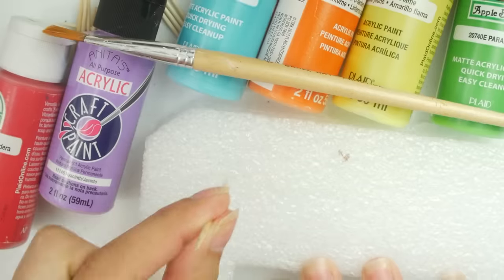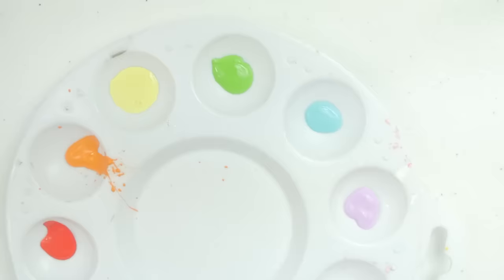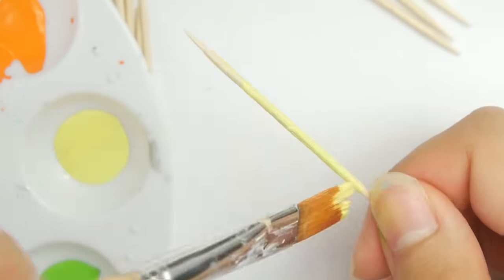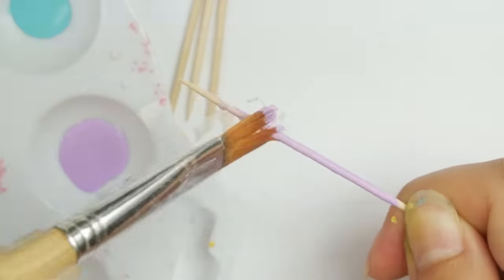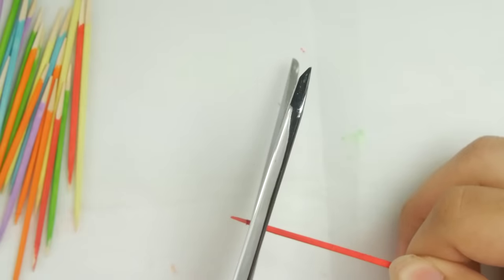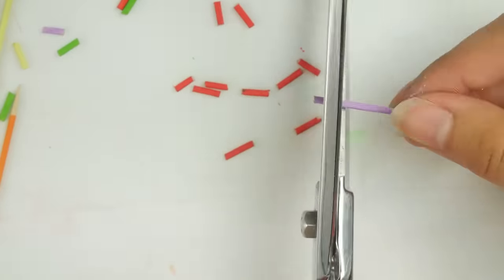For method number two you will need some toothpicks, acrylic paint, and some sort of packing foam or something similar. The biggest upgrade for this method is that you have complete control over the colors. I'm just painting over the toothpick and then sticking it in the foam to dry. You could potentially use colored toothpicks, but I wanted to use supplies that most people have. Also, the colored toothpicks are usually really dull colors, which you don't really want for sprinkles. Once those are completely dry you can remove them from the foam and chop them up. These were actually really hard to cut through, but if you believe in yourself you can do it.